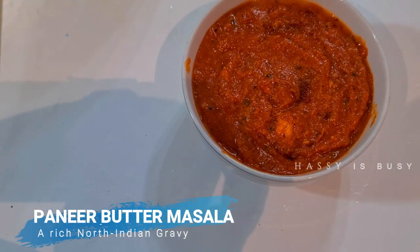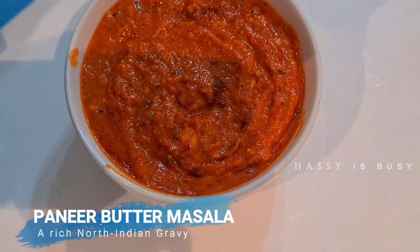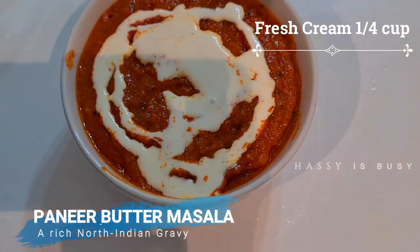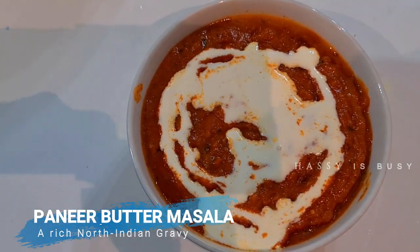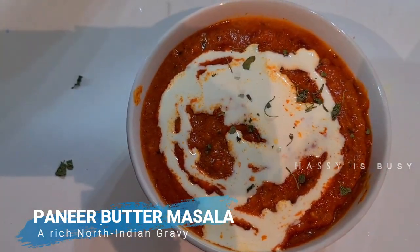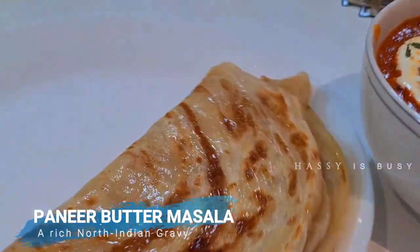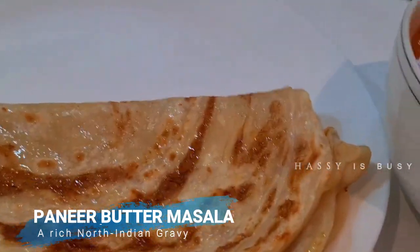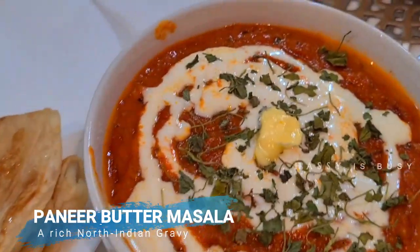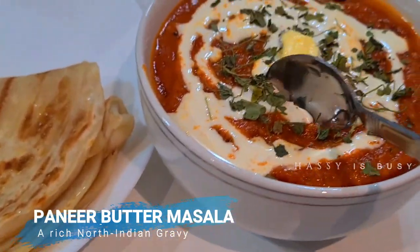Now let's turn off the stove and pour the mixture into a bowl, then let's add fresh cream — you can add as per your taste. Now let's sprinkle some kasuri methi. You can serve it with paratha and even fried rice; it's a really good combination.